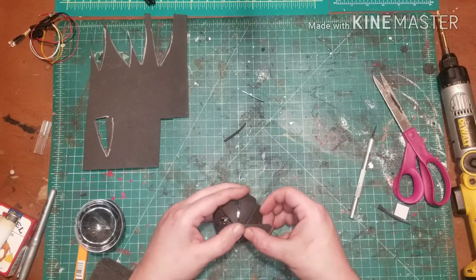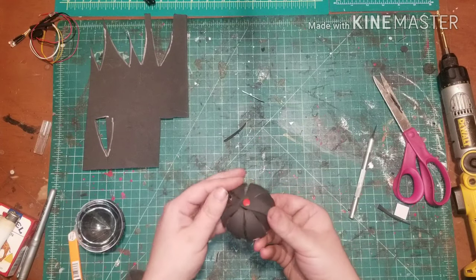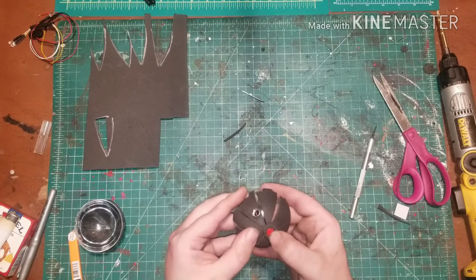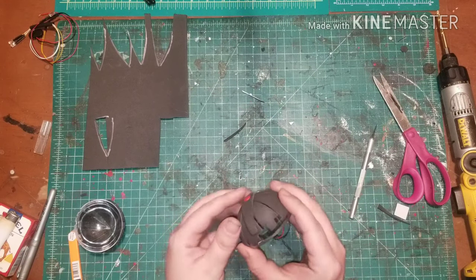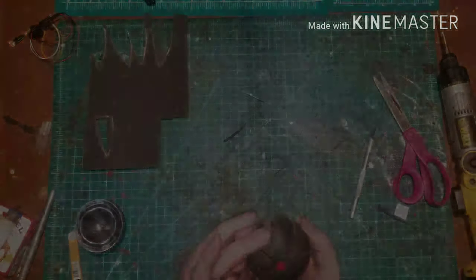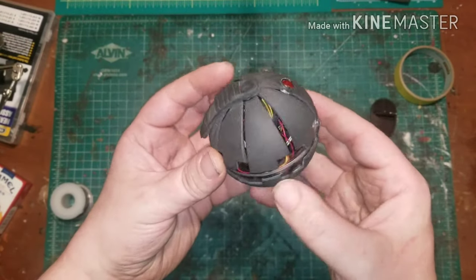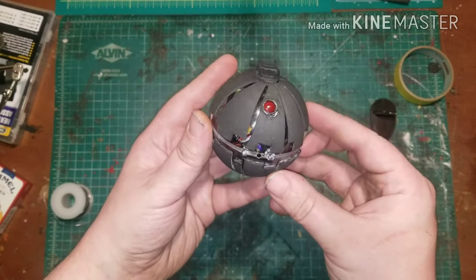Once you finish that, you can begin working on the rest of your wiring harness. You want to make sure that your on/off switch runs from one side of the battery to the same side of the wiring harness, because the on/off motion is what will cause the interruption in the circuit, turning it on and off.